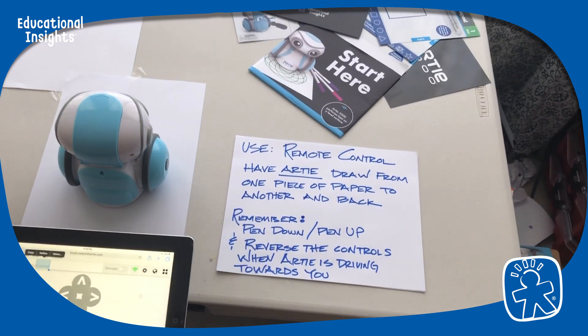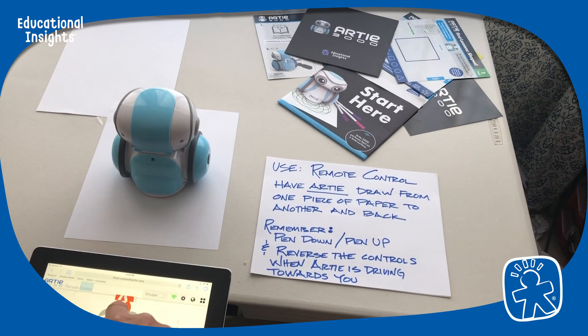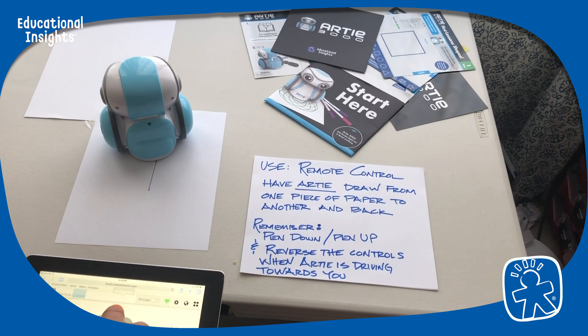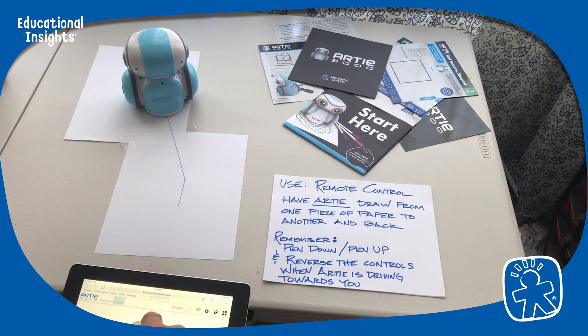The first thing we want to do is we want to put the pen down. I heard it go down. Let's drive him — we'll go all the way over to the other piece of paper. Awesome.